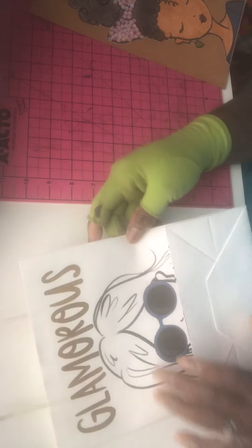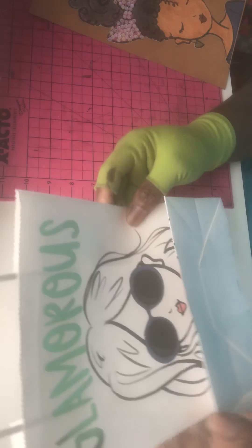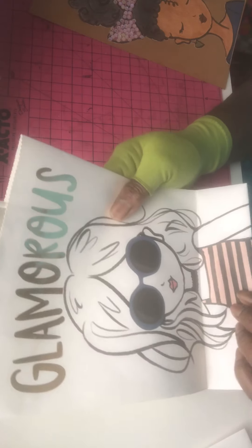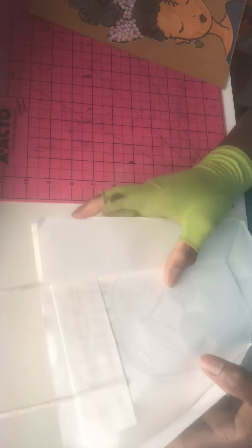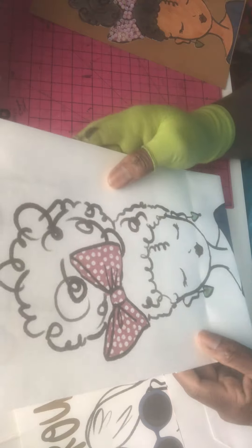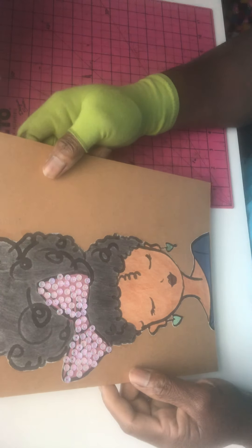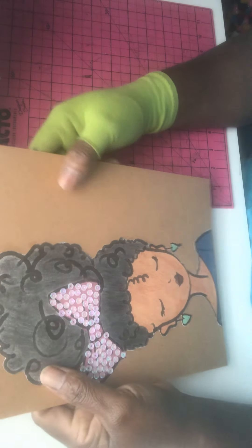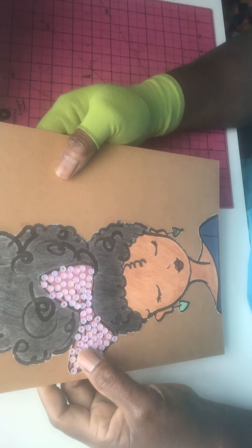So these are the gift bags I'm referring to. This one says 'glamorous,' which is really cute. I just cut the back of it out. And this is the other one — I cut her up. With those two images, this is what I made. I just used my Prisma color pencils to color her up and I put some sequins in her bow.